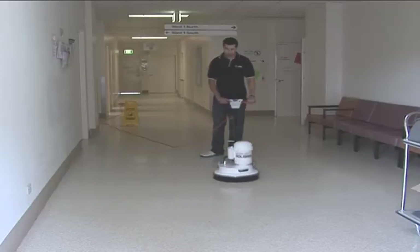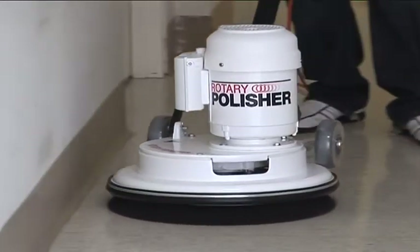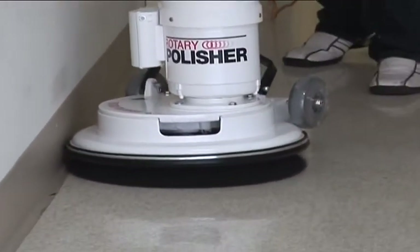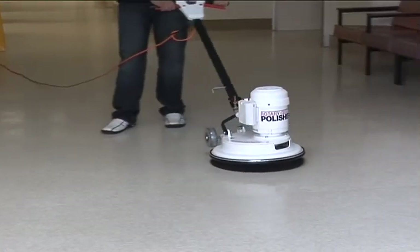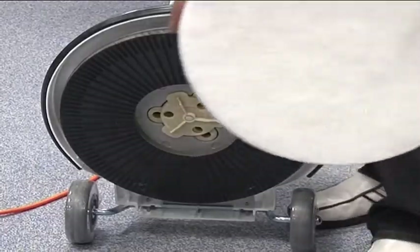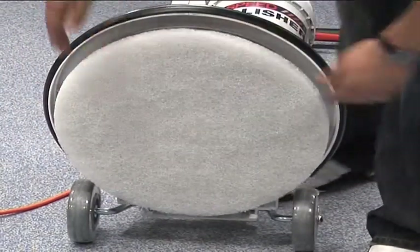The C25 is a non-suction rotary polisher and has all the same engineering features as the PV25, and is used for polishing floors. It's capable of approximately 400 rpm. The C25 takes a 40 centimeter pad or a 45 centimeter brush.